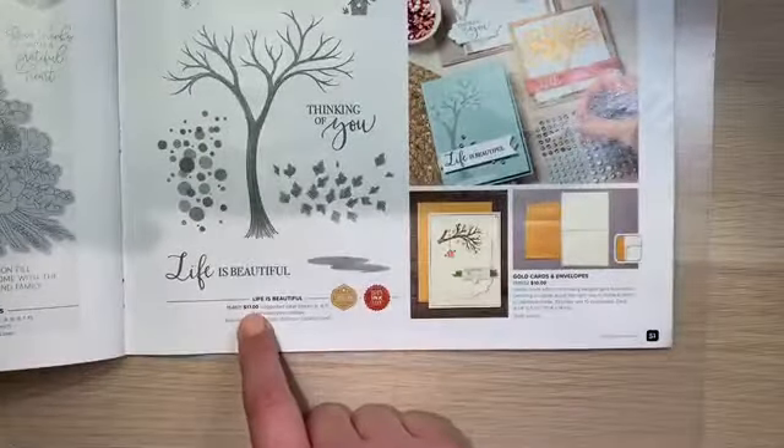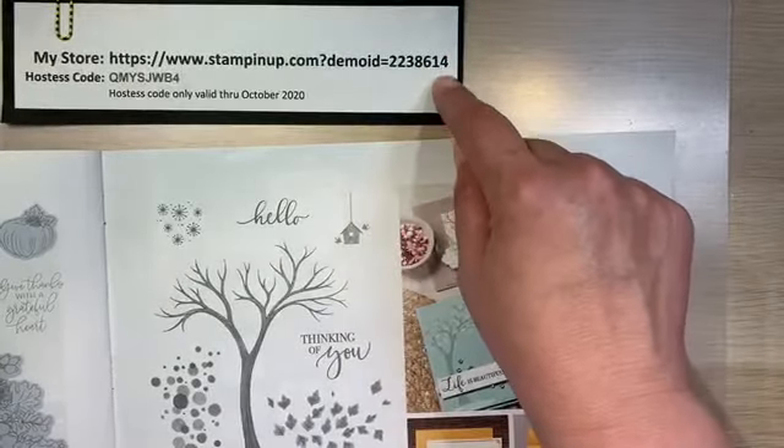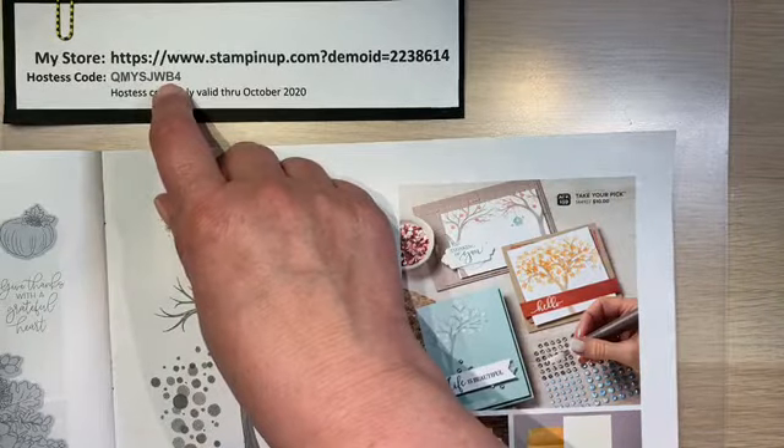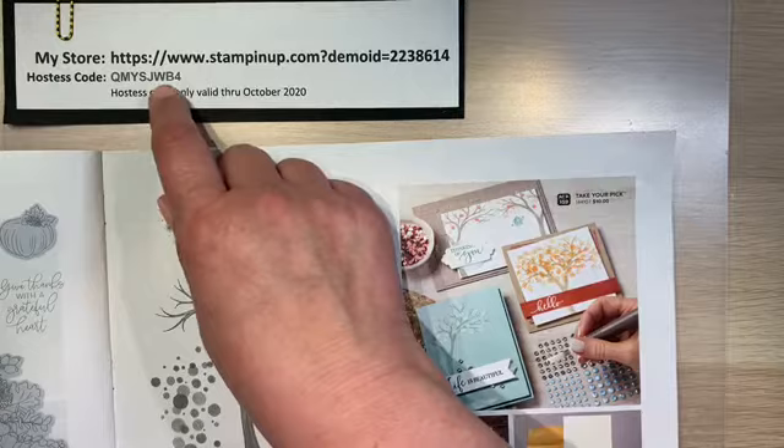This stamp set is $17. This is the link to my store, and here is the October 2020 Hostess Code. If you're placing an order under $150, go ahead and use that Hostess Code.